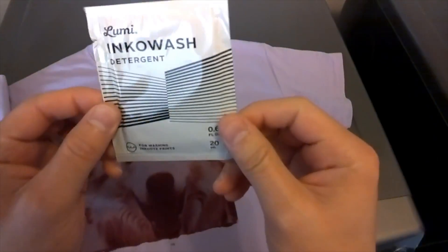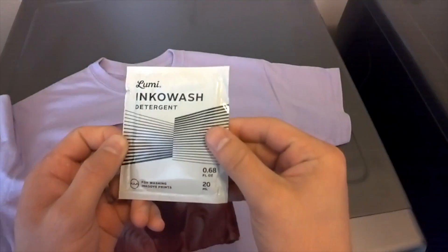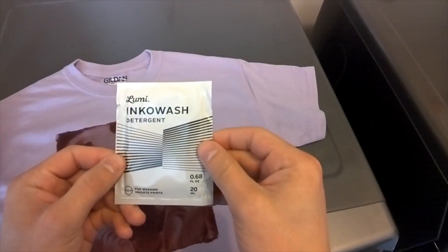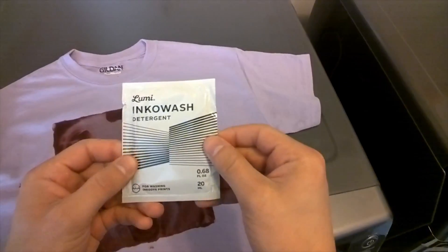The last step before you wear your shirt — there is a detergent that is included in the kit, and I'm going to wash this. I actually recommend that you wash it twice before wearing. I'll get that started and we'll be done.